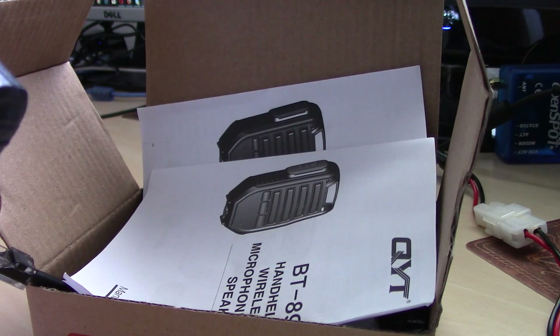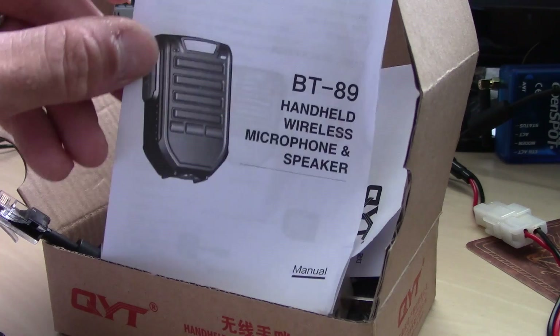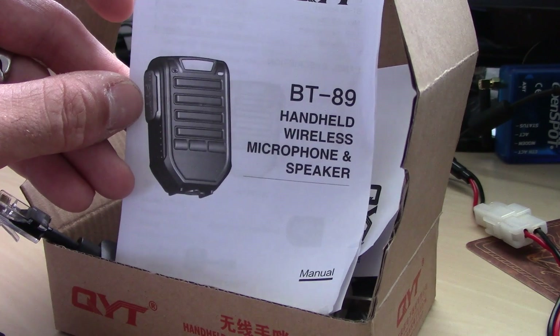So I plugged it into this Luton here, and it actually worked. This is the QYT BT89 handheld wireless microphone and speaker.